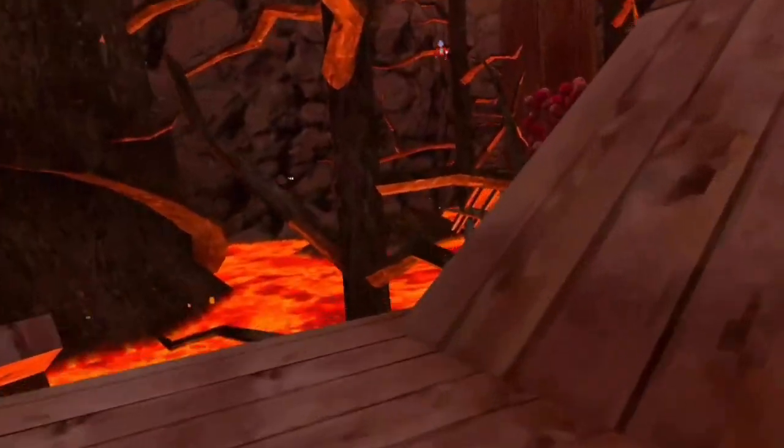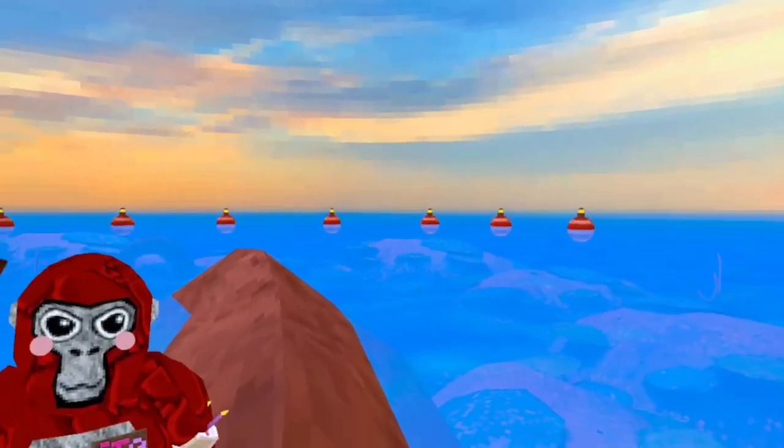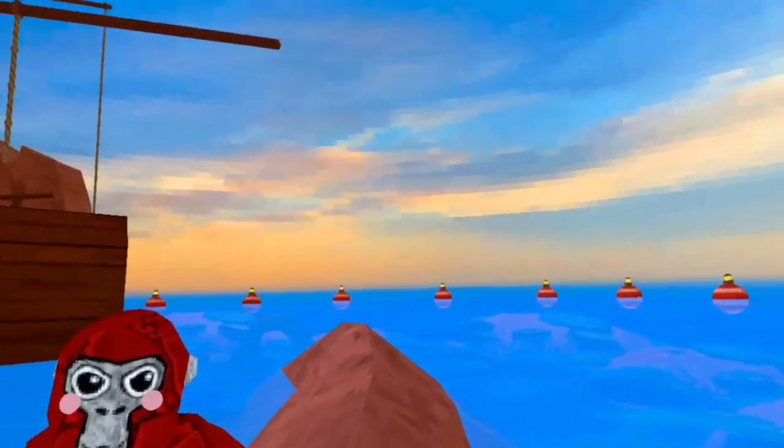There we go — and I didn't even get tagged! Alright, so now we're in Beach map and now I'm gonna show you the water running.